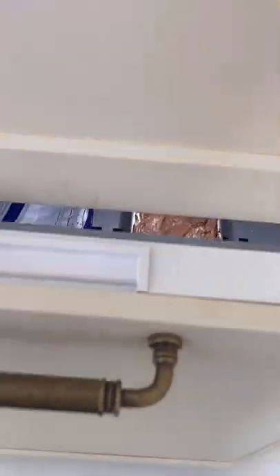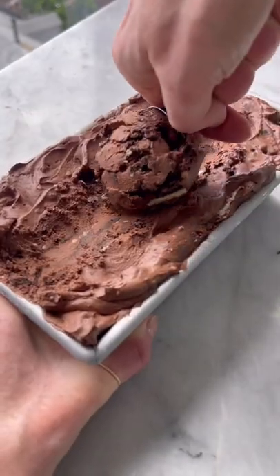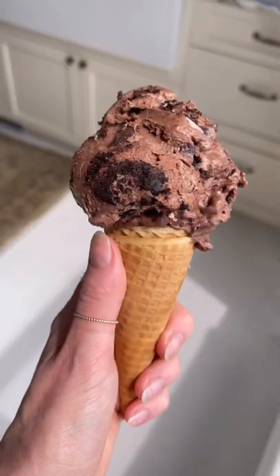That's it. Now this goes in the freezer for about 12 hours. It's out and it looks incredible. Oh my god.